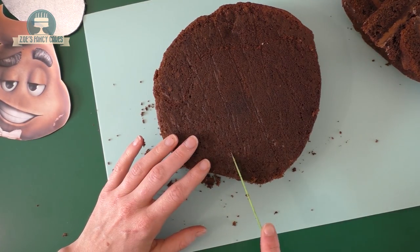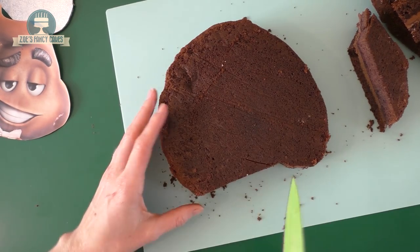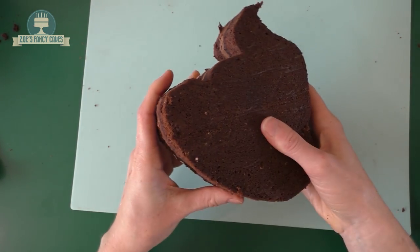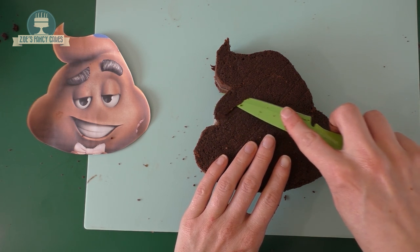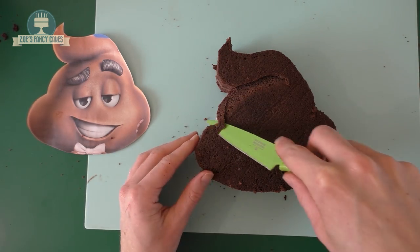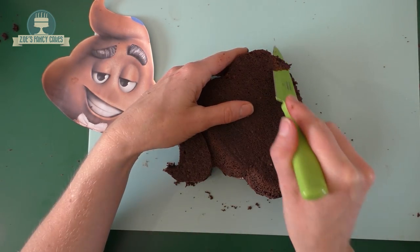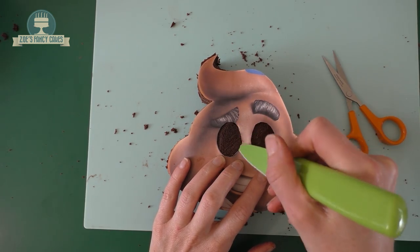I've marked all the way around with a knife and then I'm going to cut that off a little bit at a time. If it crumbles, just stick it in the freezer for 15 minutes to firm up your cake, then try cutting again. I'm going to stick it to my cake board - I've used chocolate ganache but you can use buttercream. I've got two layers of cake with buttercream in between. Now I'm going to start cutting a little bit of shape into the face by trimming the edges so they're a little bit more curved, and removing a bit from under the flick at the top of his head.